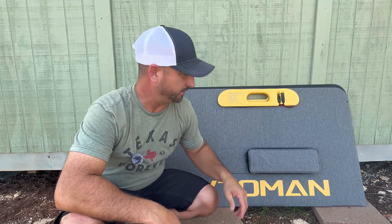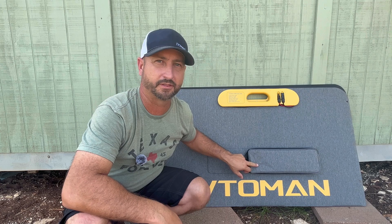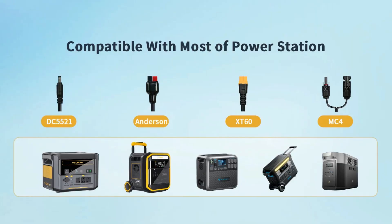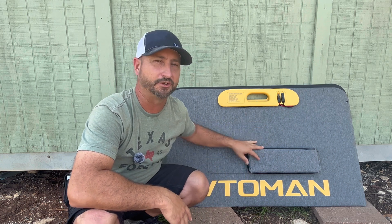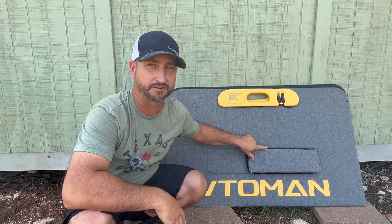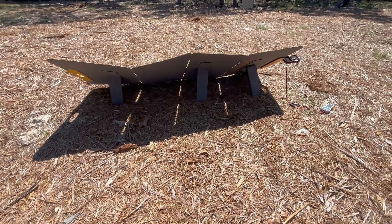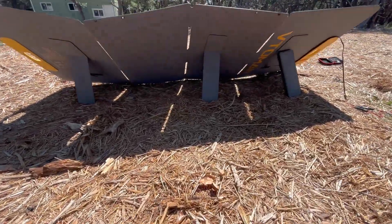You can use it with a lot of different power stations. The cable that comes with this 400 watt panel has a DC 5521 connector, an Anderson connector, an XT60 connector, and the MC4 connectors. In the box you get the solar panel, the charging cable with all those different connectors, and the user manual.